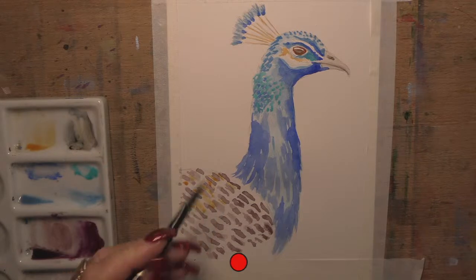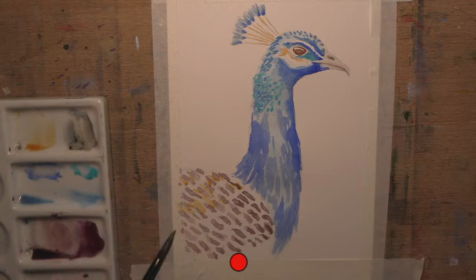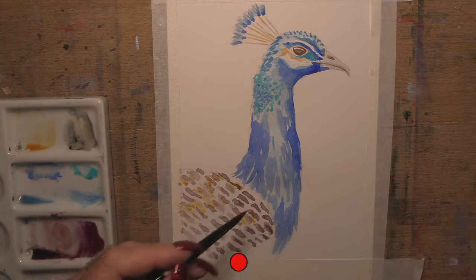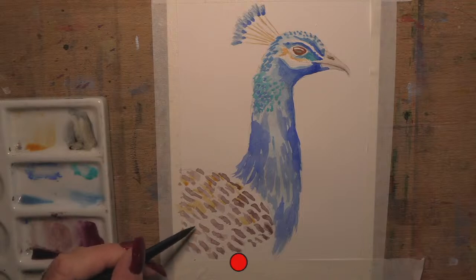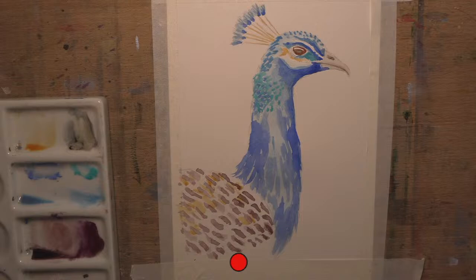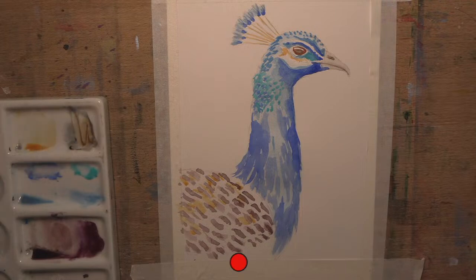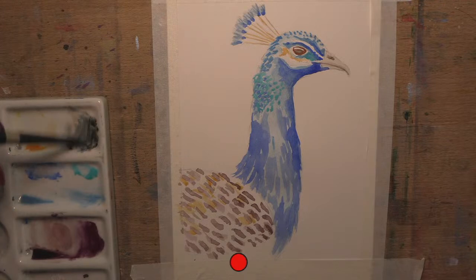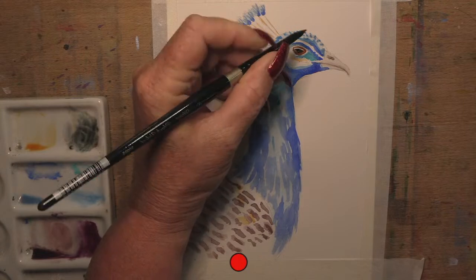I'm going to add this gold in behind some of his back feathers - not all over, just in behind some of his back feathers. Now I'm going to make that dark grey again, except this time with much less water - almost pure pigment. So burnt umber and I'll go indigo to make almost black. A little touch more indigo - you can see that's getting darker. So it's almost a blue-black. You don't have to buy black, you can mix your own, and mixed blacks look way more natural because they've got a little bit of life in them.